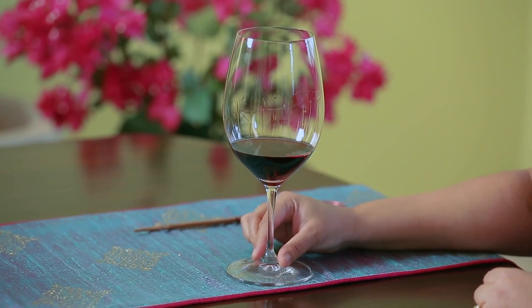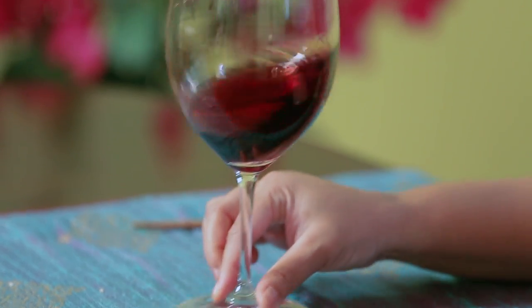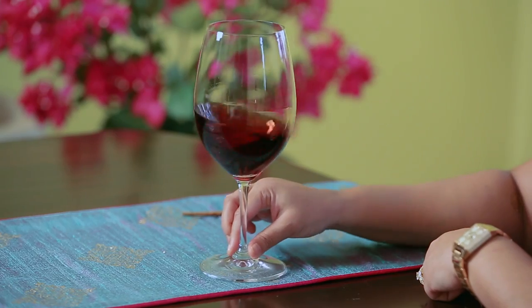The second type of swirling is where you're at a sit-down dinner party and you're in a seated position and you need to swirl your glass. This one is easy. All you need is your two fingers — put them at the base of the stem and simply draw zeros on the table. This is far easier and there you go.